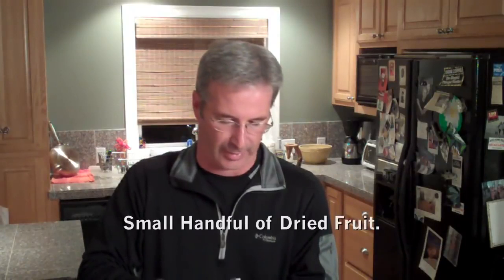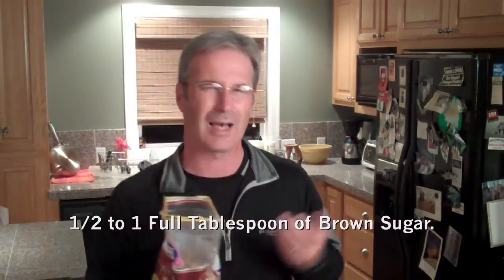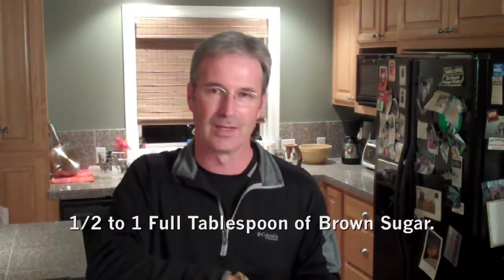Next you're going to get some dried fruit. I like dried cranberries, but anything works — dried apples, dried cherries, raisins, doesn't really matter. Basically enough to fill your hands, sort of like that. That also goes in the container. Then a little bit of brown sugar — probably about a tablespoon or so. I never really measure that much. About that much brown sugar into the container.